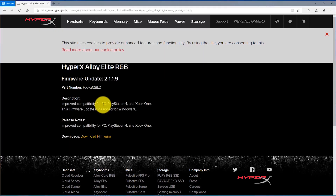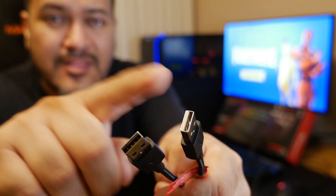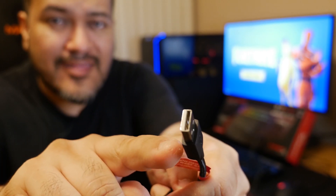We've now updated your HyperX Alloy Elite RGB keyboard to the 2119 firmware, and this is the firmware that's going to allow your keyboard to work on the PlayStation 4. Connect the USB cable that has the white insert into your PlayStation 4 — you don't need the one with the black insert.